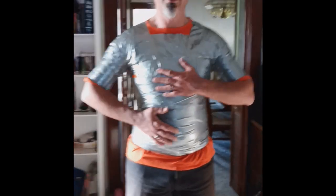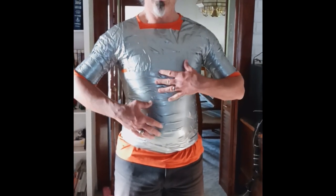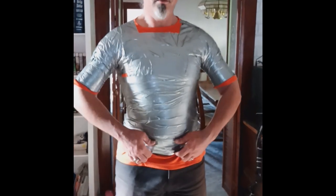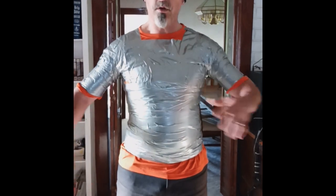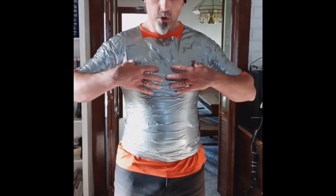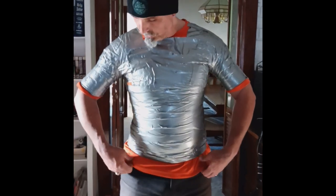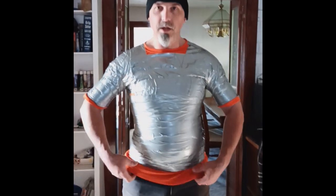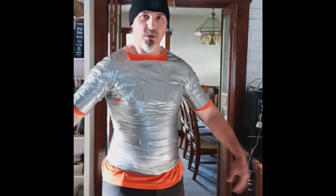When you're doing this, you want to make sure the person can breathe, because it can be very constricting. If they are able to take a deep breath in and then breathe out, you're good. Once you've gotten the arms done and around the torso, work your way down until you get to their hips or wherever it needs to be. I wanted a little bit extra so I can fold it over and take the bottom once I fill it. As you can see, it is very restricting.